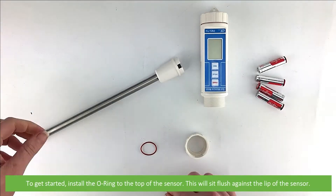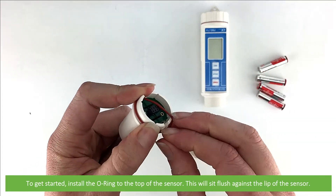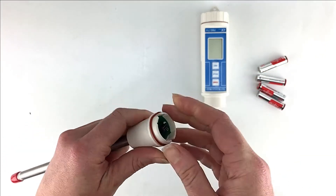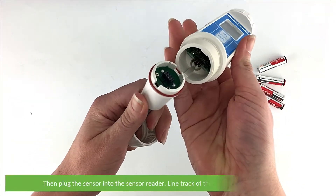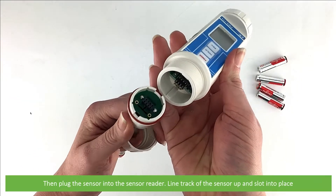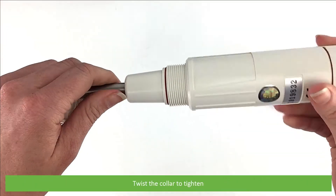To get started, install the o-ring to the top of the sensor — this will sit flush against the lip of the sensor. Place the collar around the sensor, then plug the sensor into the sensor reader. Line the track of the sensor up and then slot into place. Twist the collar to tighten.